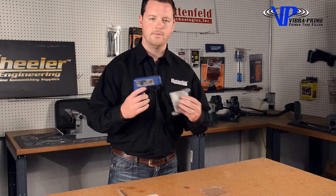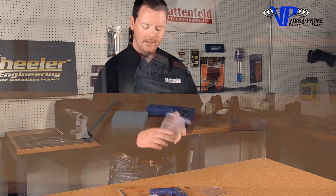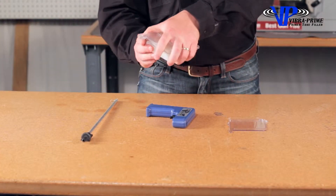That's why we came out with the Frankford Arsenal ViberPrime. The ViberPrime has this tray that has ridges placed in it, so you can easily load one whole box of primers.